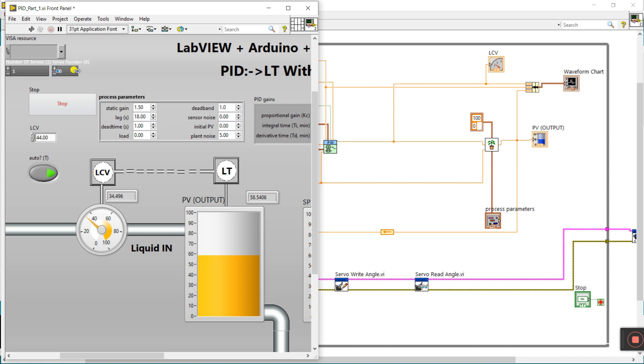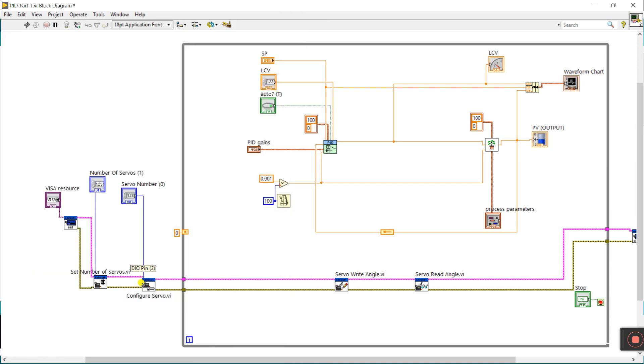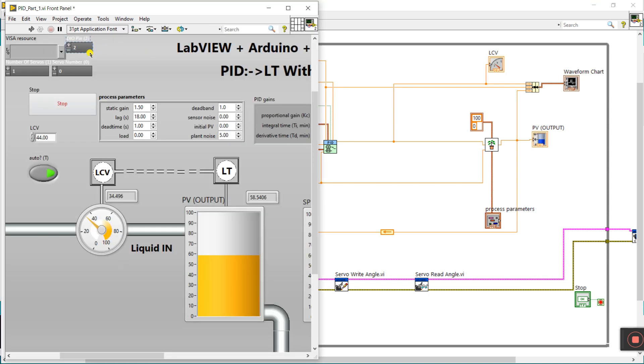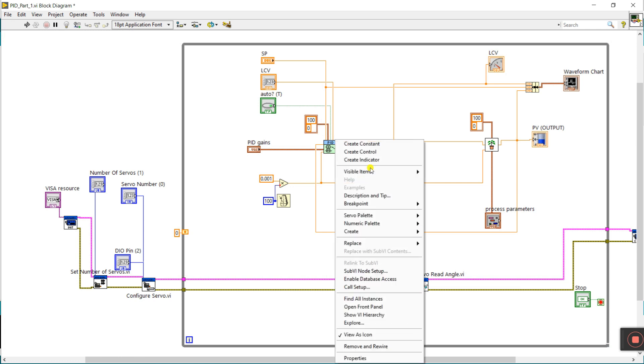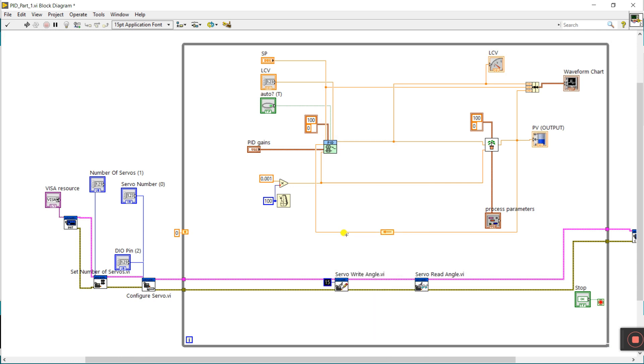I am using servo zero — zero means servo one — that's why I enter zero here. Increase the size. This is DIO pin — right-click and create a control. This is digital. Your servo motor has one pin that is the signal wire; its color is yellow. You need to attach it to Arduino board pin number 2, as declared in the program. I am using pin number 2.